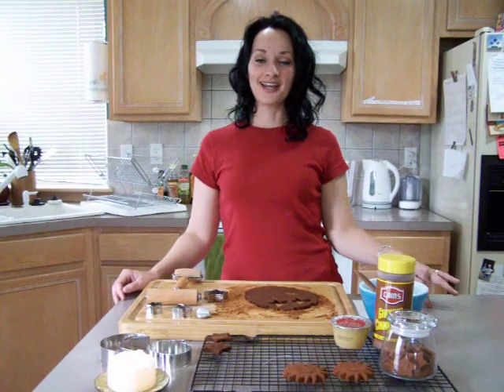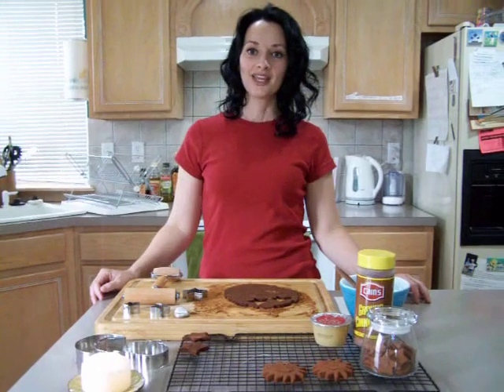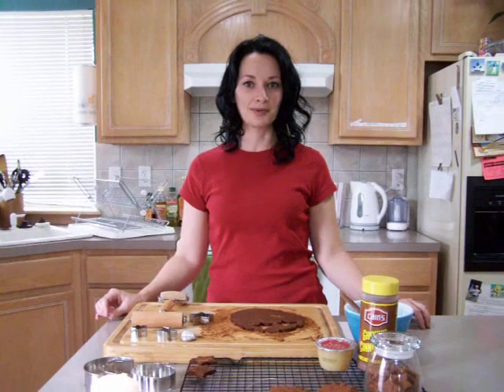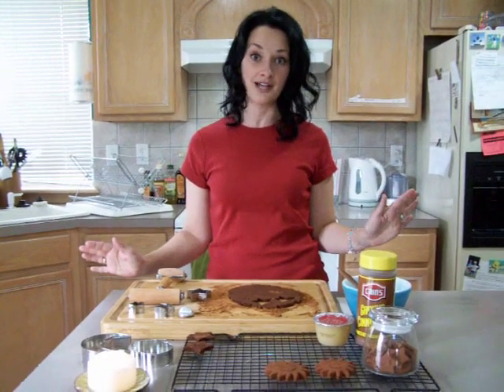Hey everybody! Today we are going to be making spell stars. This is something that my family has been making for the past three or four years. It's pretty easy to do and very versatile — you can use this for a lot of different things.